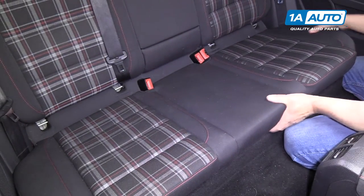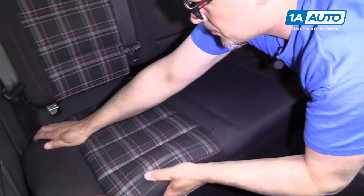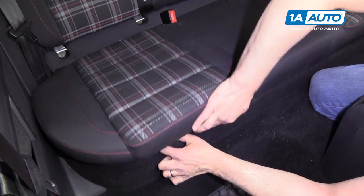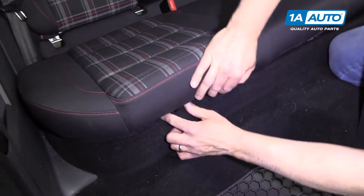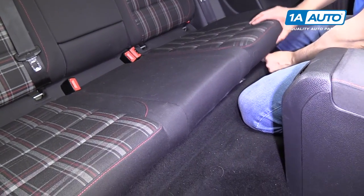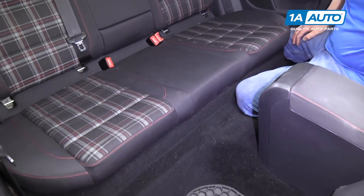Get the seat lined up. You're going to lock in the back part of the seat — push it, push down, pull forward. You want to check the front, make sure the front is lined up there and push it down. Same over here. Lock that down.